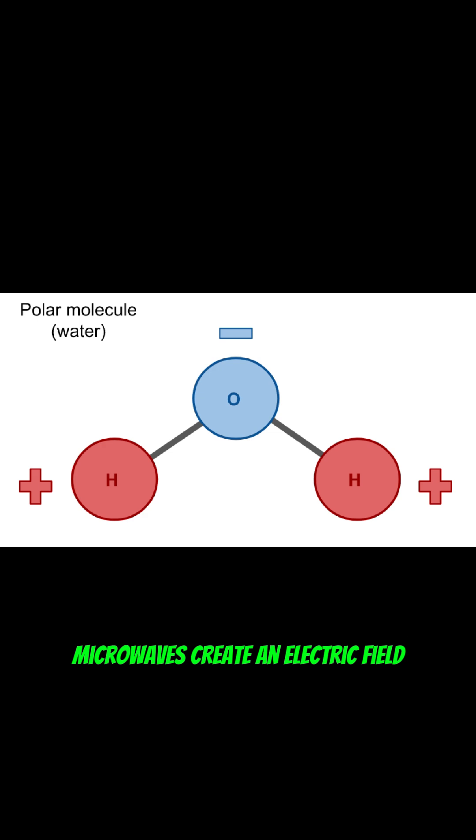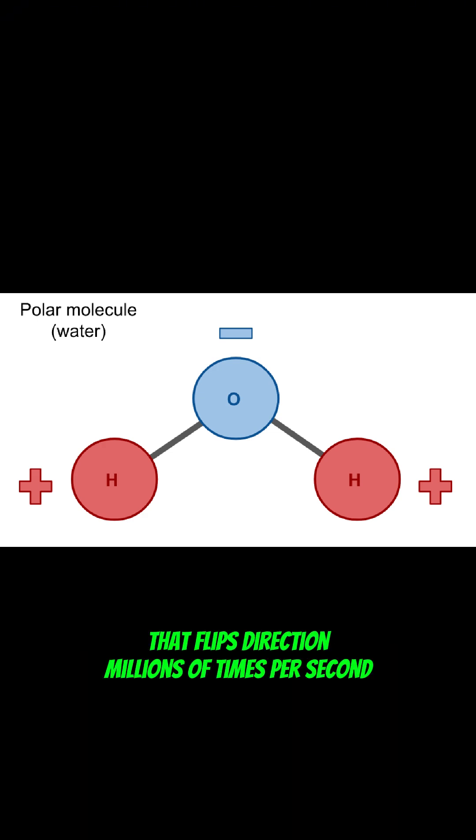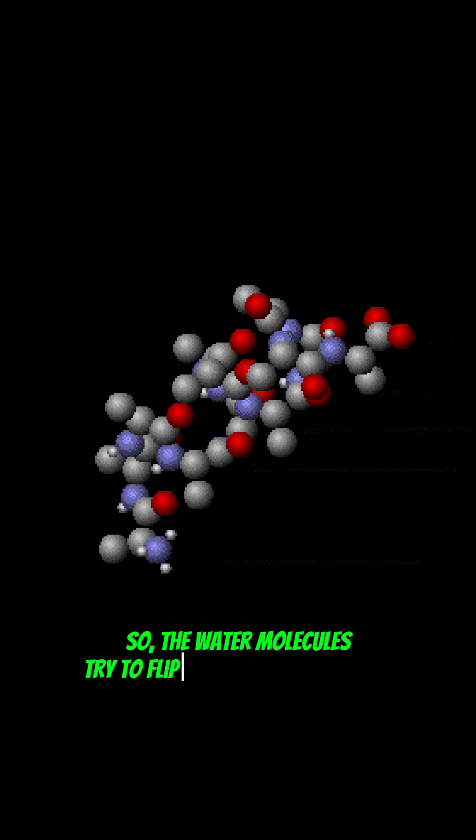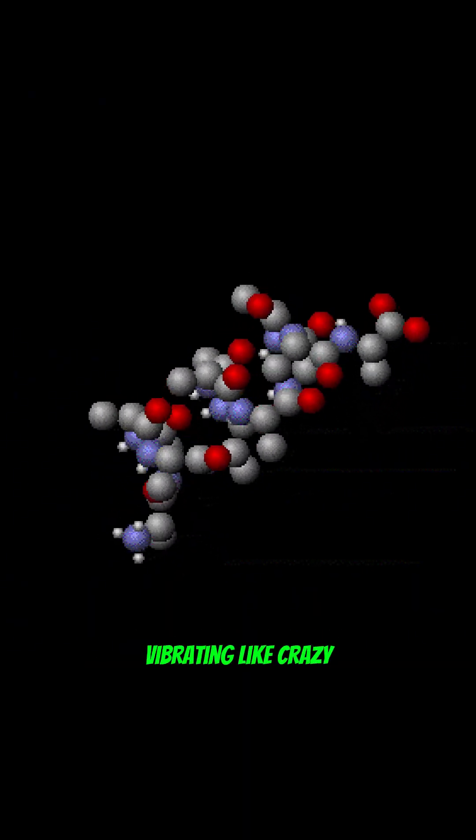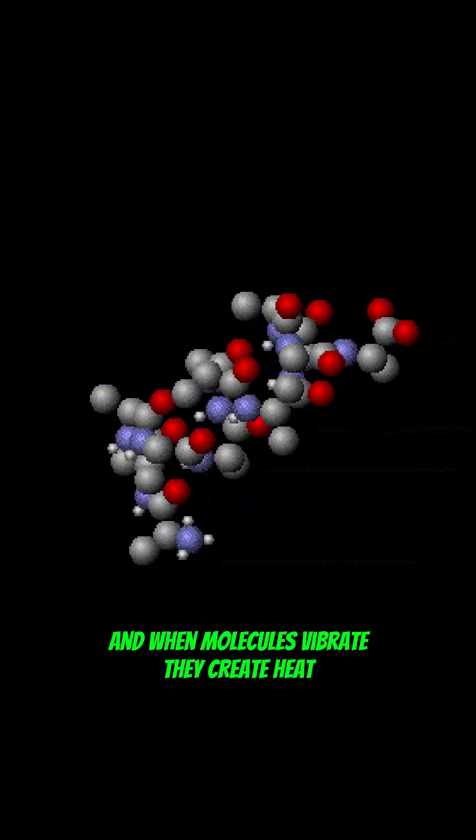Microwaves create an electric field that flips direction millions of times per second. So the water molecules try to flip back and forth with it, vibrating like crazy. And when molecules vibrate, they create heat.